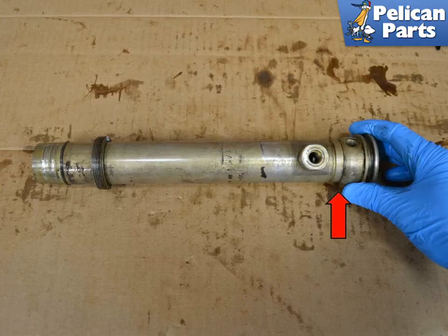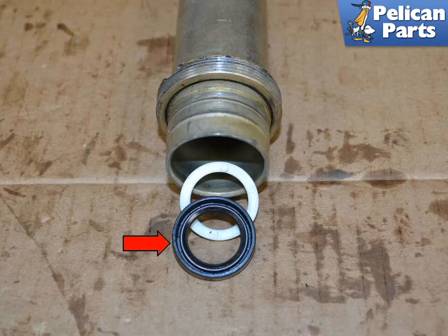There is a teflon bushing and seal at the end of the rod housing. Remove the old seal and bushing by pushing them out the long end of the tube. The new bushing and seal must be installed from the long end of the tube. The bushing does not have an orientation, but the seal must be installed face up. Drop them in the tube, reach in through the bottom, make sure the seal is facing the right direction, then use the appropriate size socket and push the seal into place. Again, reach a finger in — if you can move the teflon bushing, the seal is not seated correctly.